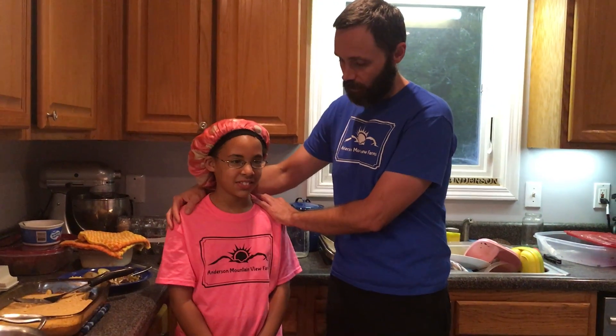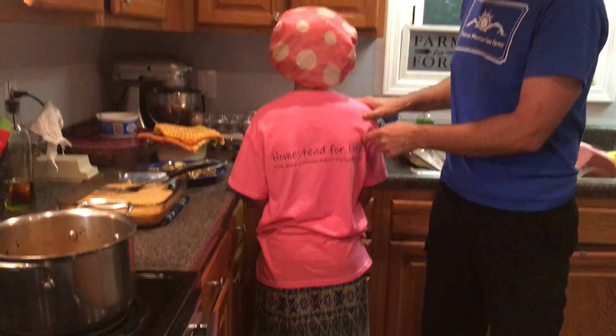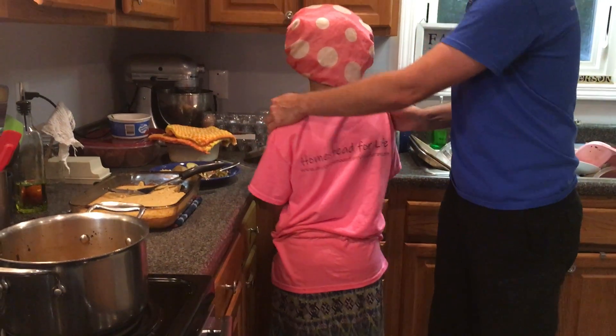You can also see t-shirts, $20 a piece — Shif's got a beautiful color here, pink with the black; mine is blue with the white. We'll be getting different stuff, different patterns, all kinds of things. We're still working through that. On the back: Homestead for Life. AndersonMountainViewFarms.com. Got some beautiful shirts going — Double G is doing a great job as we work through our apparel. AndersonMountainViewFarms.com. Like us on Facebook, subscribe to our YouTube channel, and we'll see you next time.